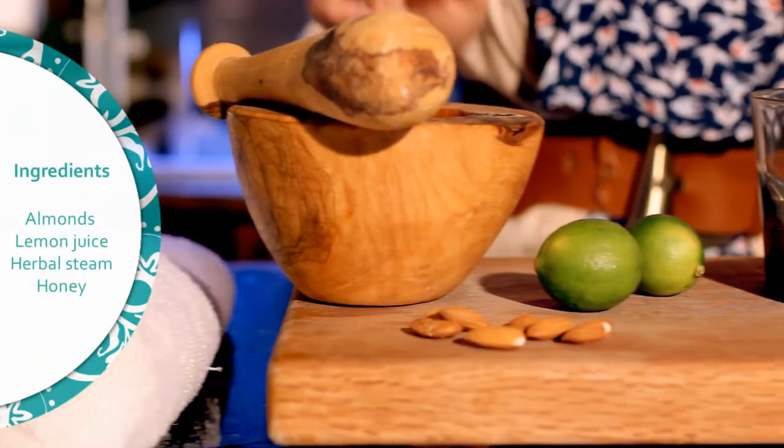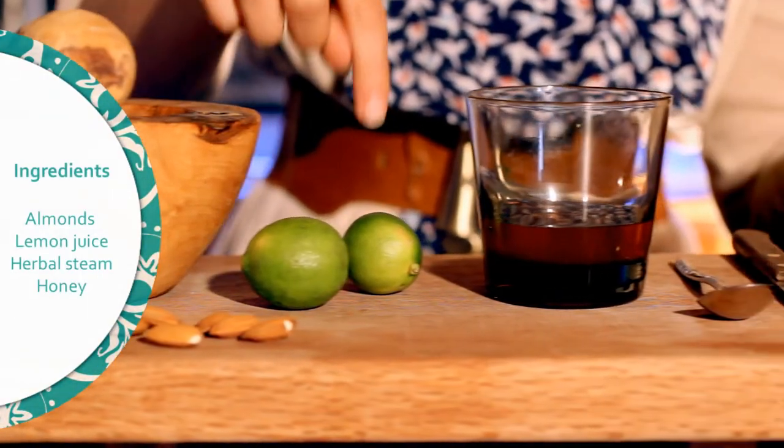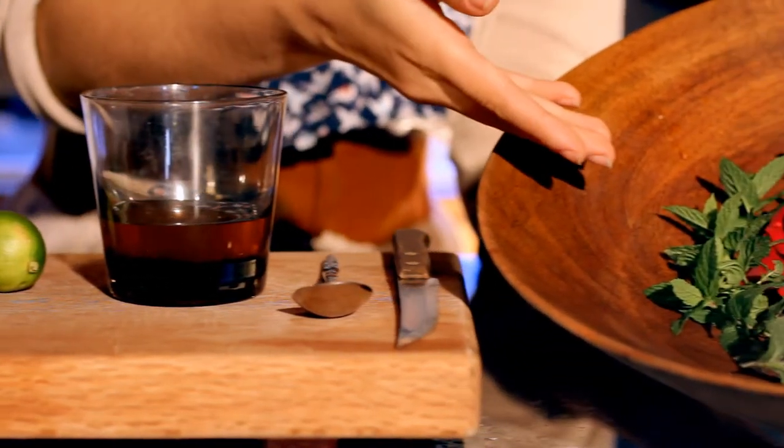The main ingredient in this face mask is honey. For this face mask you will need almonds, lemon juice, honey, and an herbal steam.